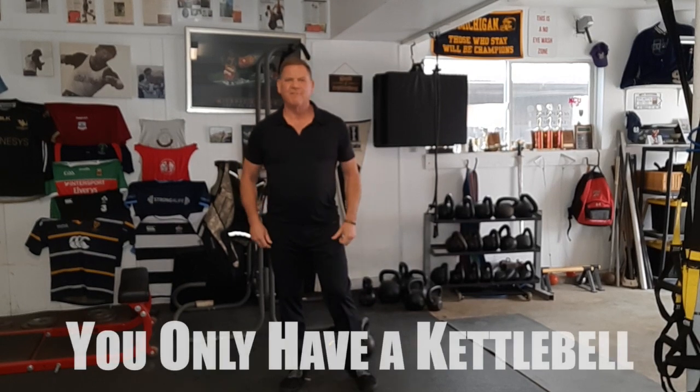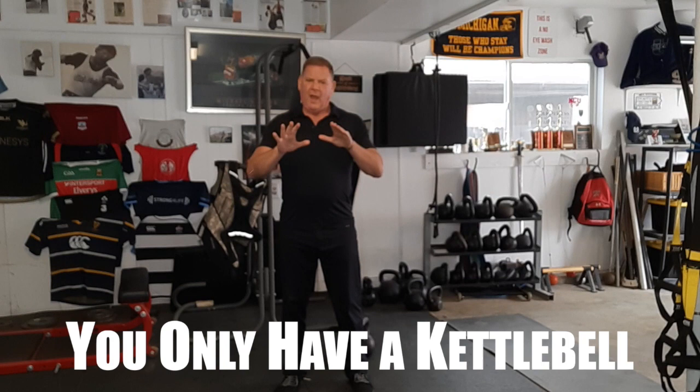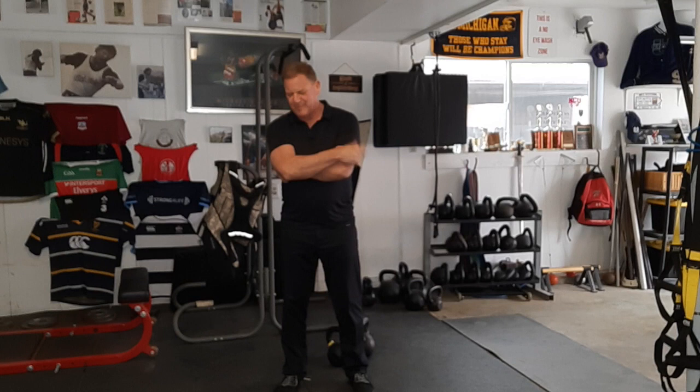Hey, everybody. Dan John here from danjohnuniversity.com. It's a question that seems to come up a lot, and it's always equipment-based, but it's been a fun conversation over on the forum.